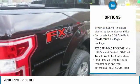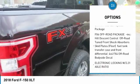Beneath this aluminum alloy body is a fully boxed frame made of up to 78% high strength steel.